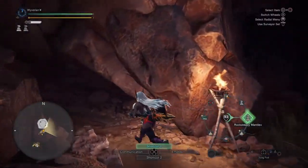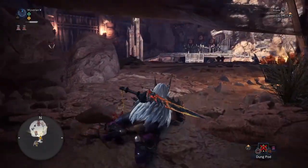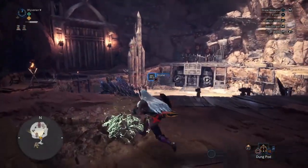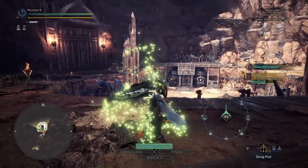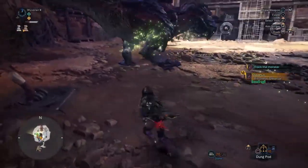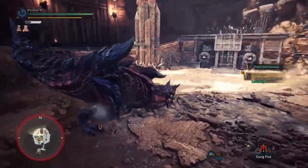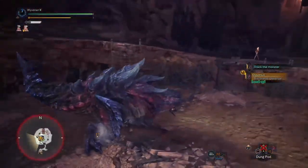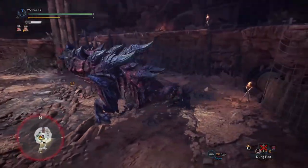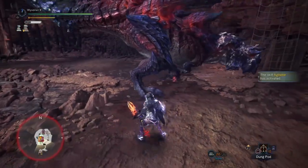If you watch speedruns, you may know about the skill Agitator. Using this tech is another way speedrunners typically activate Agitator, because clutch clawing and attacking three times without wall banging gets the monster enraged. So you can mix these two together.